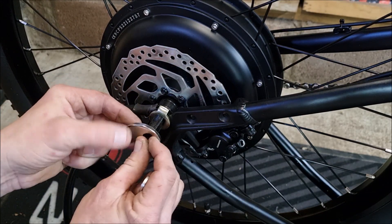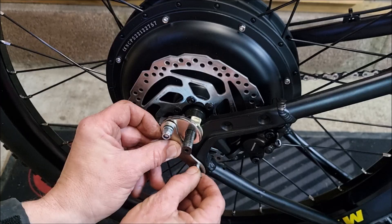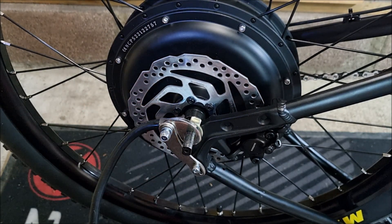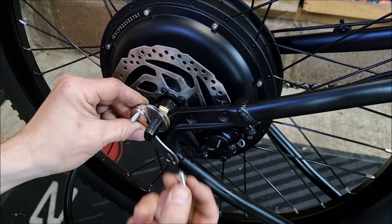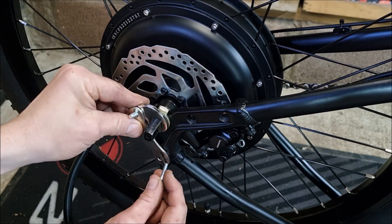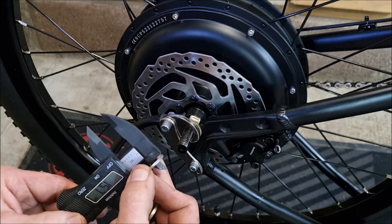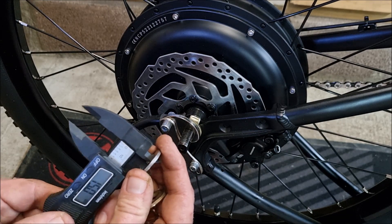Now on to fitting the torque arms — working out how they fit best and fixing into position. I needed to drill a hole in the arm so I could bolt it securely to the frame. However I did run into a slight issue that I didn't realise until I tried to fit a 14mm washer.